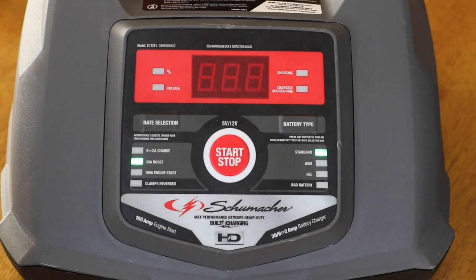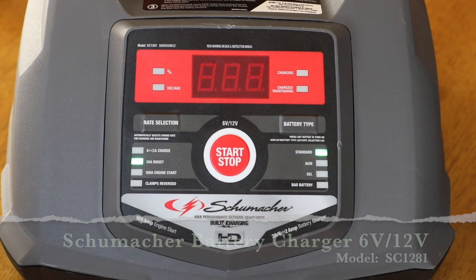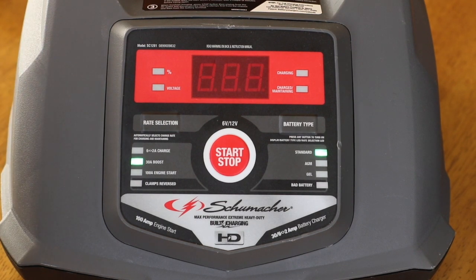I wanted to go ahead and do a review and instruction video on this particular product. What we have here is a Schumacher battery charger. It charges 6 volt and 12 volt. The model number is SC1281. It has a 30 amp boost capability for the charge, and then it gets down to a 2 amp trickle charge.